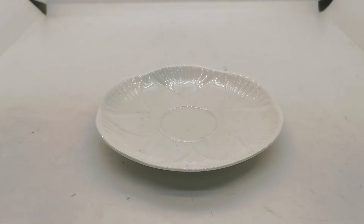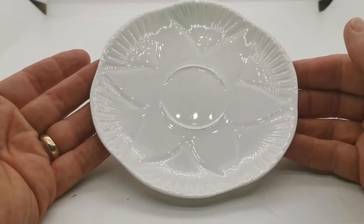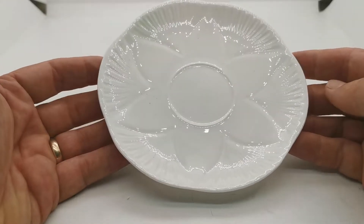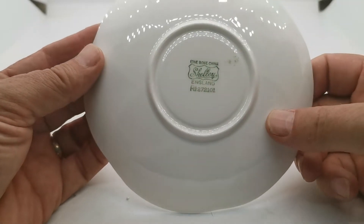Welcome to this vintage farmhouse antiques video presentation. We're going to show you these Shelley saucers. These are spare saucers that came out of a set we purchased and have recently listed. This is Dainty White made by Shelley, with china marks as I show you on the reverse of this piece.